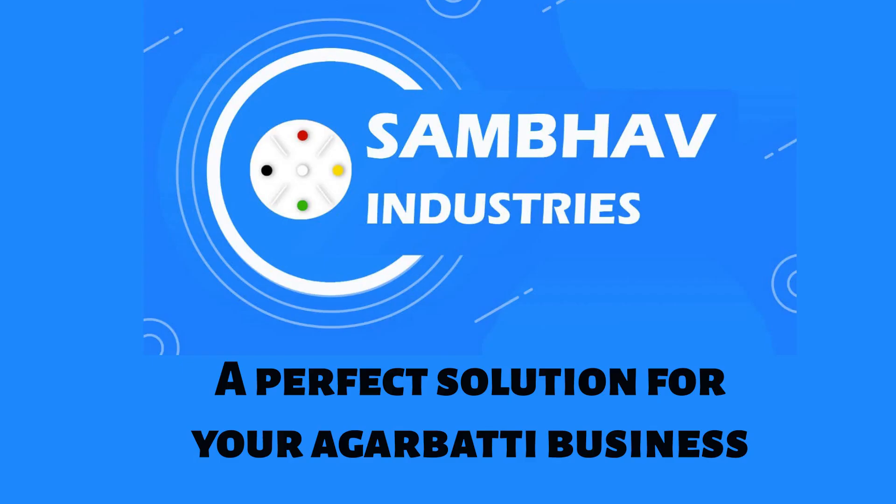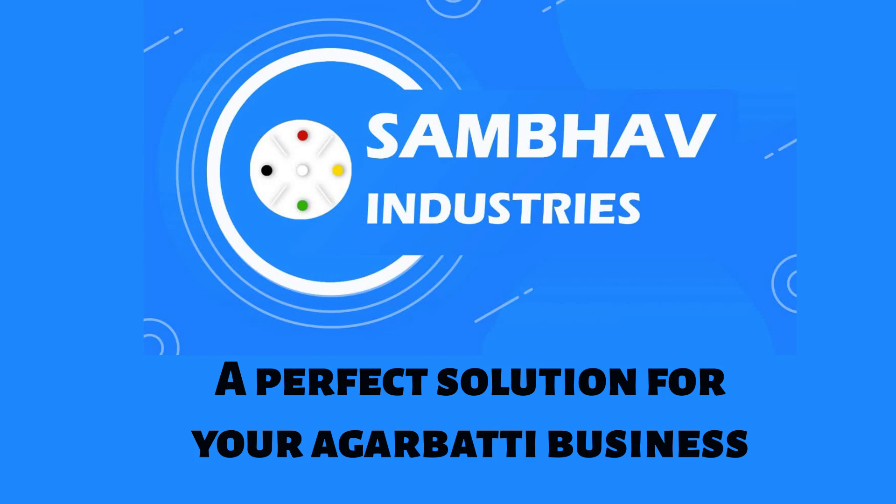Sambhav Industries — a perfect solution for your agarbathi business. Contact us today.